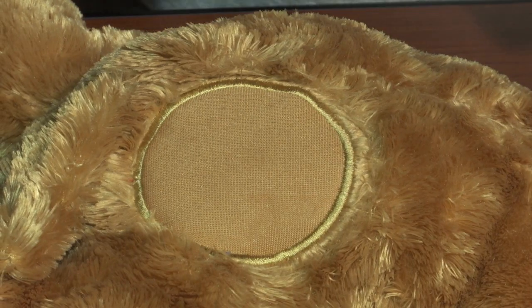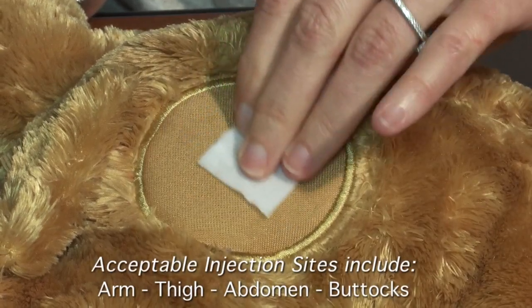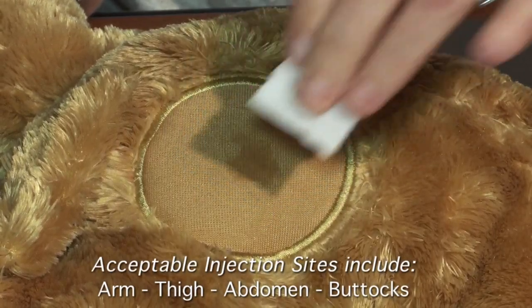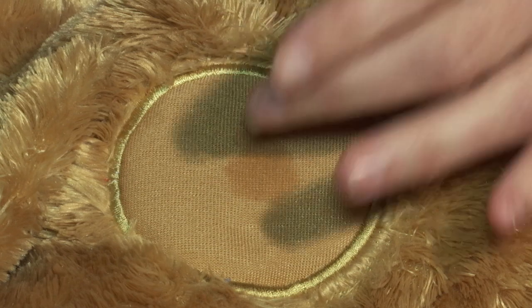If visibly soiled, wipe the injection site with alcohol. Acceptable injection sites are the arms, thigh, abdomen, or buttocks. The pen needle is so small that no pinching of the skin is usually necessary, but you can pull the skin taut for comfort if desired.